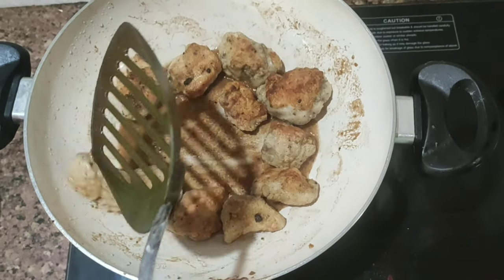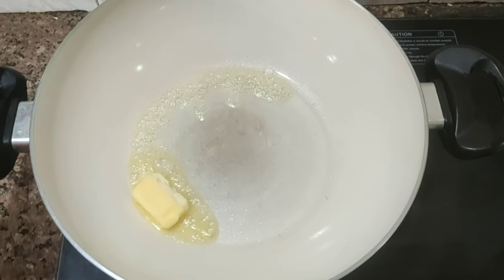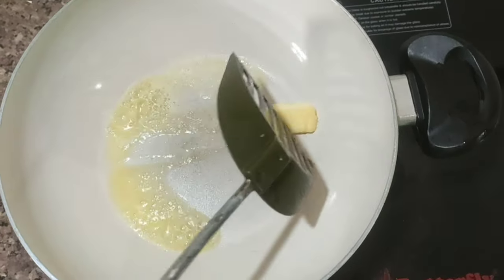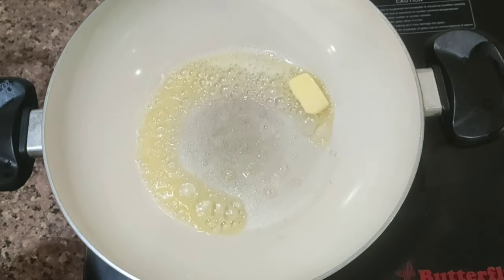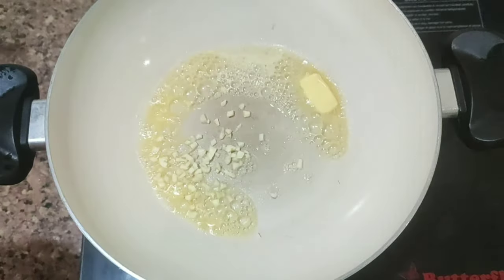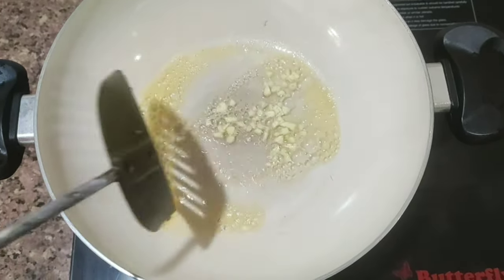We will cut the flour in the pan and add a little butter in the pan. We will chop it into the pan.